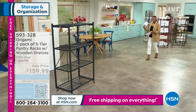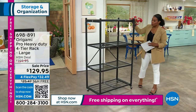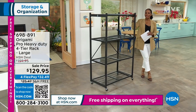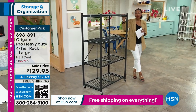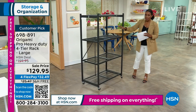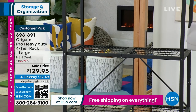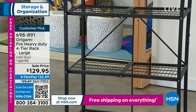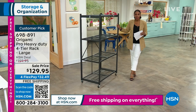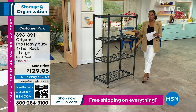We also have the four-tier heavy-duty rack. This is the large one — this is where it all began when it comes to Origami, at least here at HSN. This is probably the first rack you ever picked up. We've got lots of colors, and these are nice, strong, and sturdy. You don't need to assemble anything. It comes flat, but all you do is open it up, one latch, and you're done. You add the wheels if you want them.